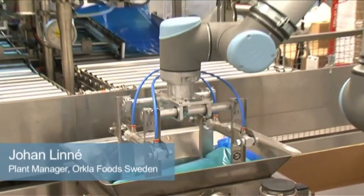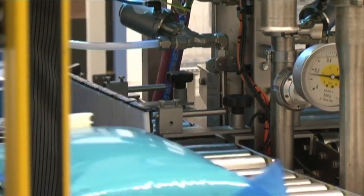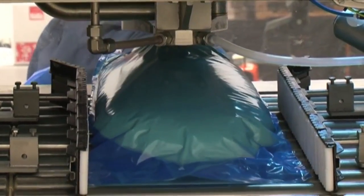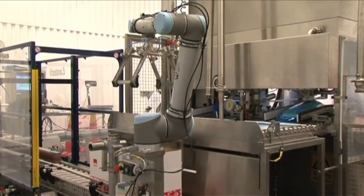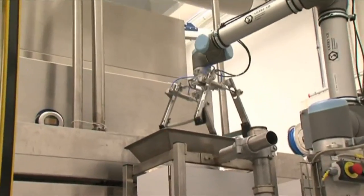Our UR-10 helps us put vanilla cream and bags into a box. The automated process involves the placing of bags and cartons — previously, that was all done manually. Now, the robot does it for us. It works independently, but is assisted by a carton erector and a carton sealer, and is fed by a filling machine.